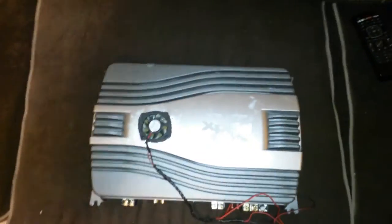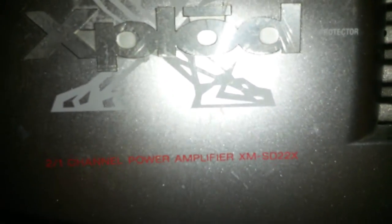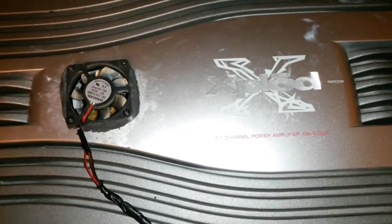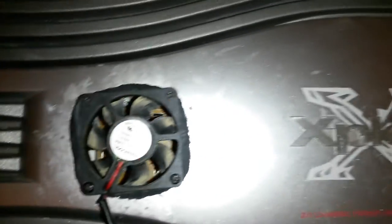I just wanted to show you a simple mod I did to my amplifier. It's a Sony Explode — you can see the model number. This amplifier doesn't come with any type of cooling fan or anything, and this thing was getting a little bit hot and shutting off on occasions when I had it at full blast.